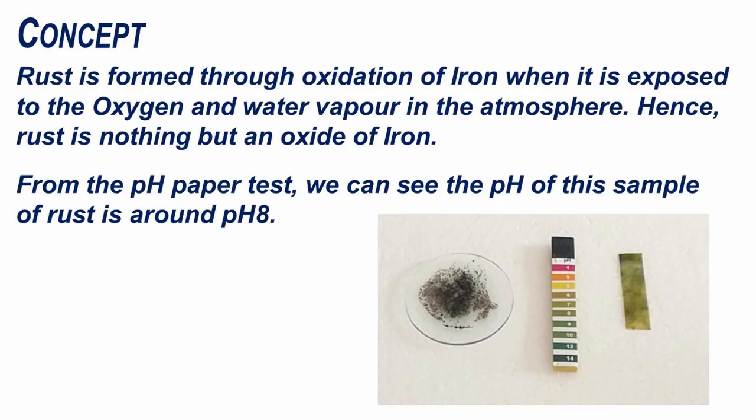Rust is formed through oxidation of iron when it is exposed to the oxygen and water vapour in the atmosphere. Hence rust is nothing but an oxide of iron. From the pH paper test we can see the pH of this sample of rust is around pH 8.